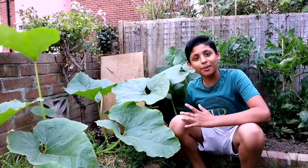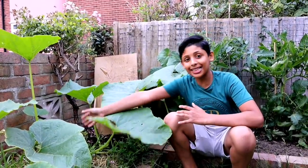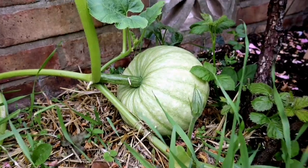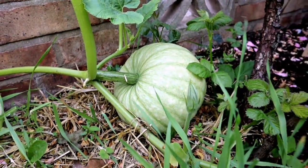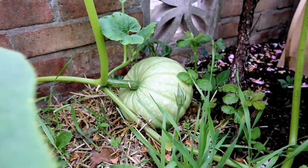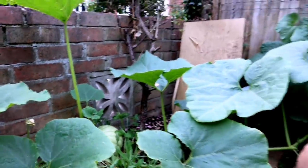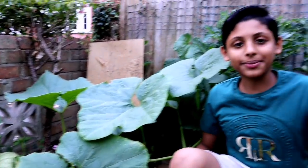We've been getting lots of mishti lao this year — look at the size of these! They're massive.